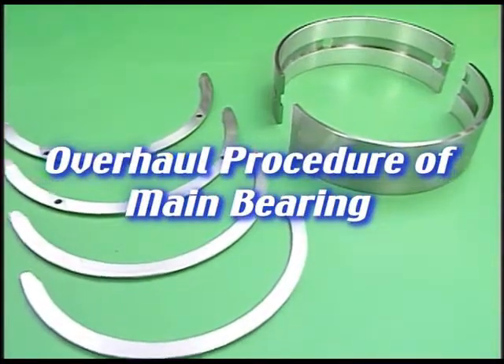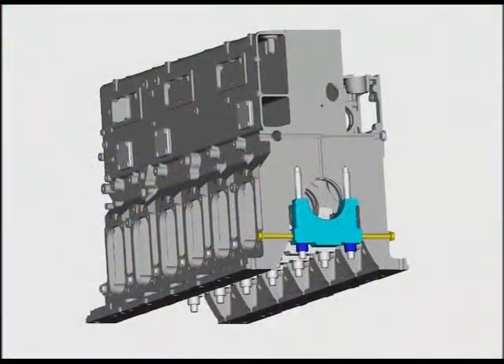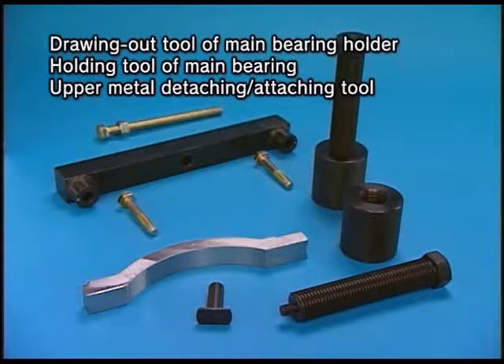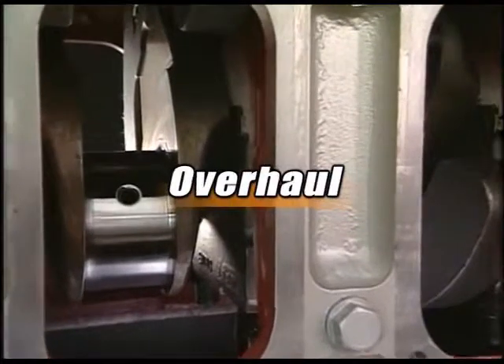I'll explain the overhaul procedure for main bearing metal and thrust metal. Prepare the hydraulic tool and the exclusive tool before overhauling the main bearing metal, as shown in the video. Let's start the overhaul.